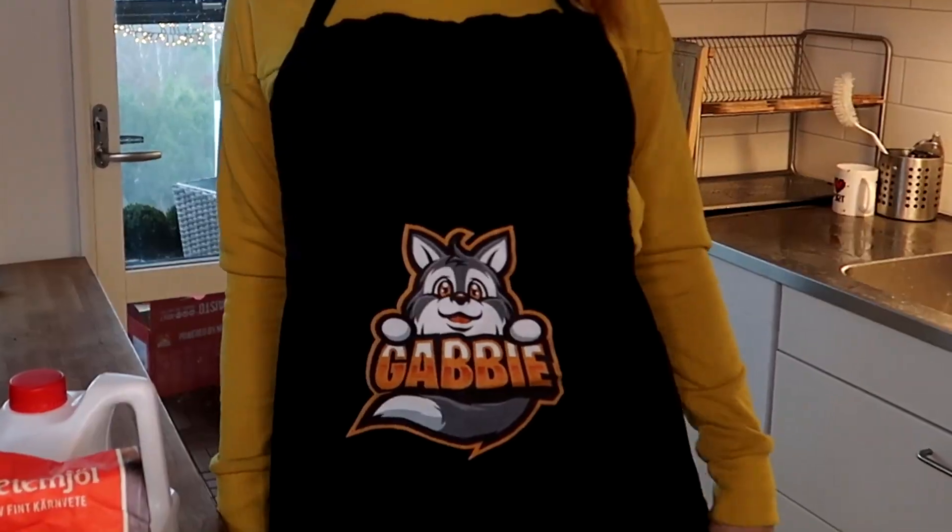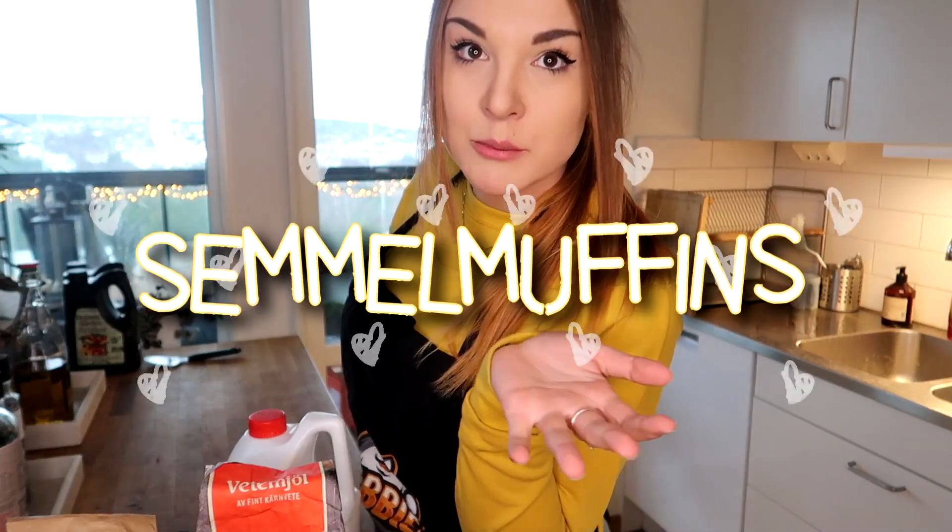Hey guys, I'm here with my Gabby apron. I hope you like it. We're gonna bake some Semmelmuffins.